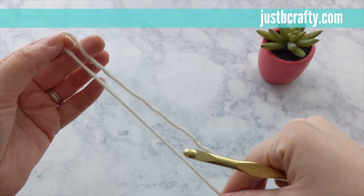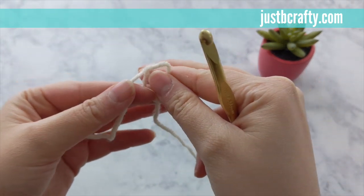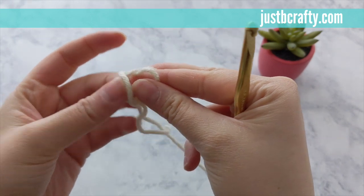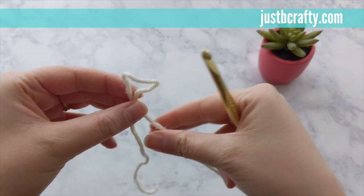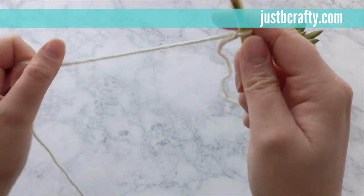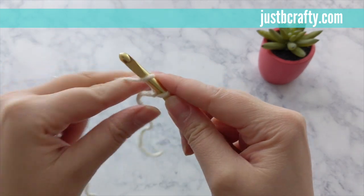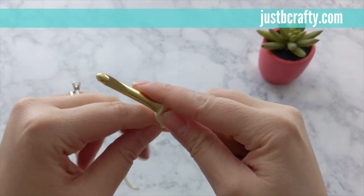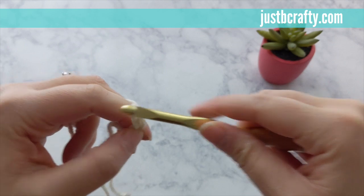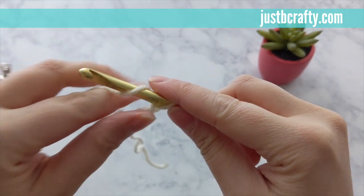To begin the project, you'll want to create a slip knot and secure onto your crochet hook. Once secured on your crochet hook, you'll begin by chaining six. To chain, you'll yarn over, pull through the loop on your hook, yarn over, pull through the loop on your hook, and keep repeating that process until you have six chains.